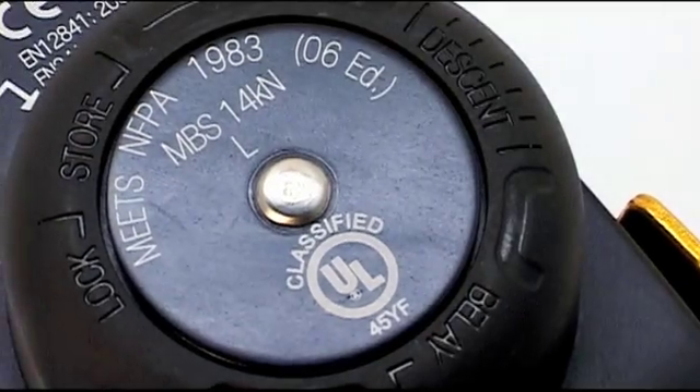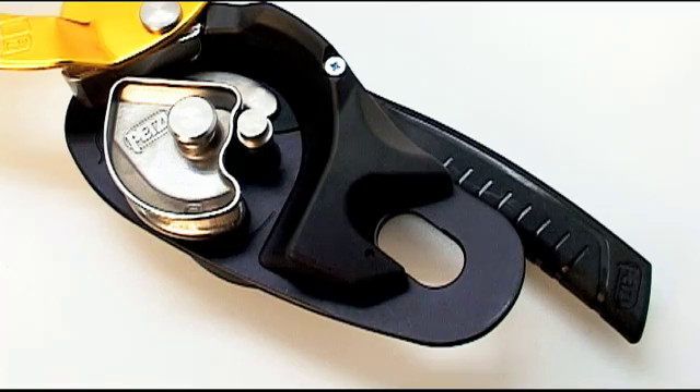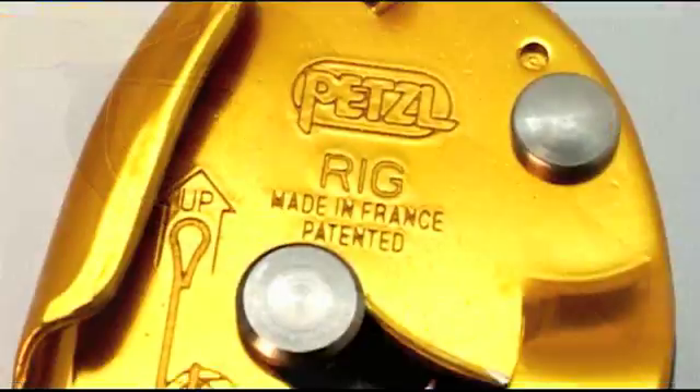Hello, I'd like to present the rig, our new compact, lightweight, self-braking descender. It's designed for experienced users in difficult access professions who in the past have been using the stop.